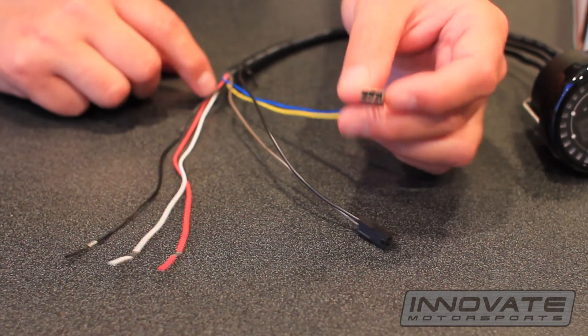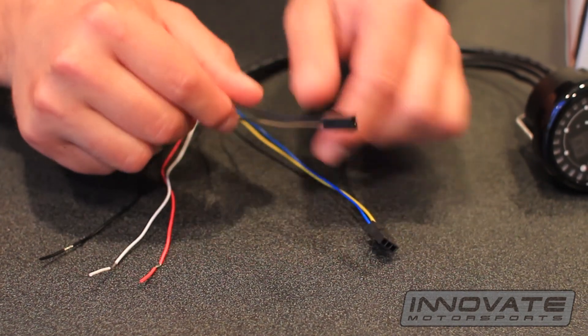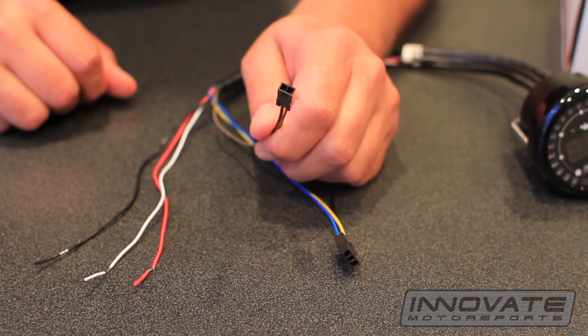You also have a three prong connector that connects to the oil pressure sensor, and a two prong connector that connects to the oil temp sensor.